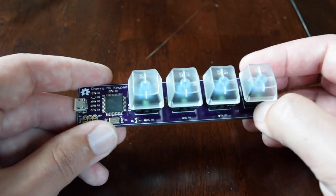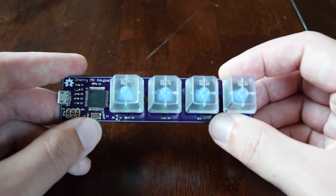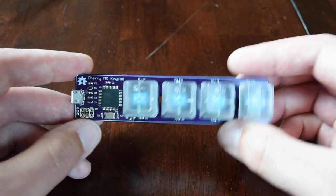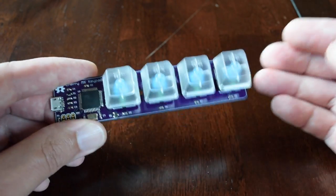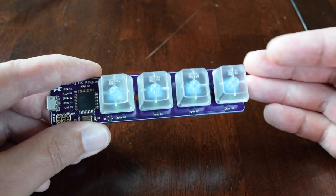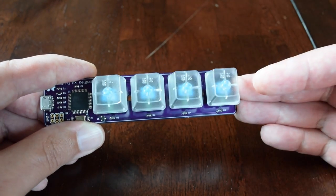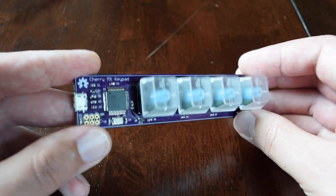Certainly there are other ways to do that — there are applications you can run on your computer to do custom key bindings, and some keyboards have customizable keys. But this is an open source project, and it's really designed for you to build your own. The design files are shared, so you could take this, use it as a template, and modify it to be a full numeric keypad or even a full-size keyboard if you wanted to.